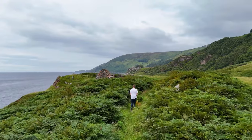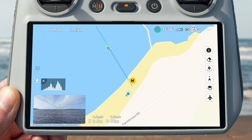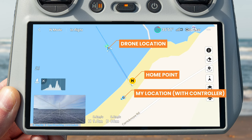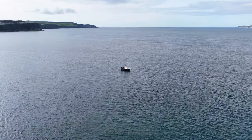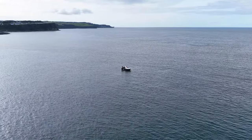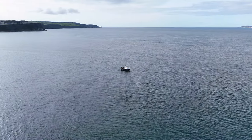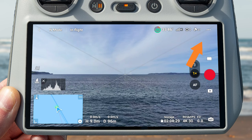This is important if you have the drone tracking yourself and you've walked quite a distance from where you took off — hiking, running, cycling, etc. If you lose signal and return to home engages, the drone will fly back to where you took off from, not where you're currently standing. Even more critically, if you're on a boat on a lake and the boat has moved, the drone could potentially land in the water. You need to make sure in those scenarios that you are updating the home point.